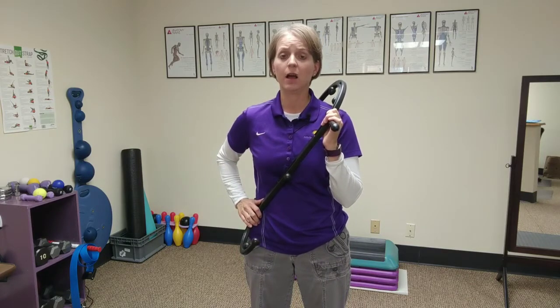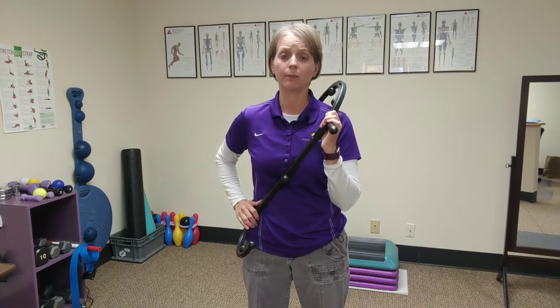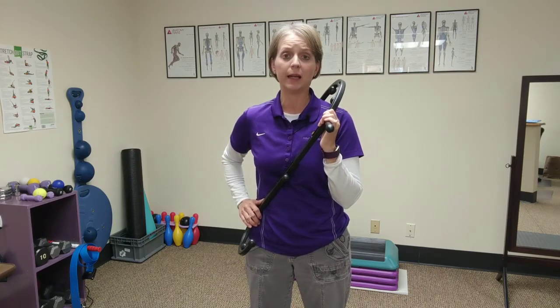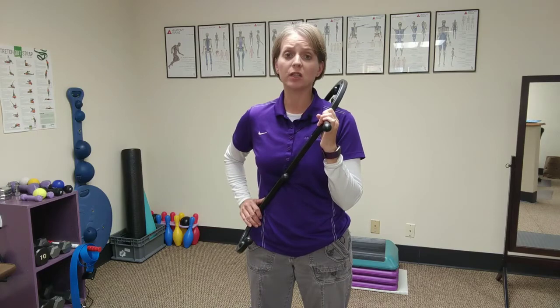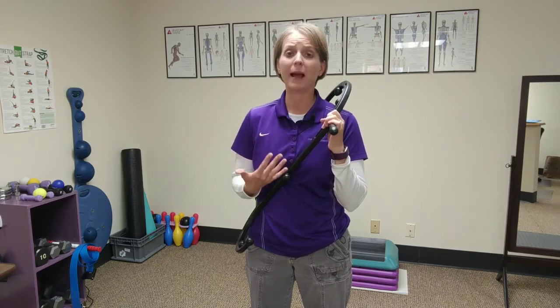The amount of pressure you're applying down onto a muscle should not exceed a four or five out of ten on that scale. Holding that position for thirty seconds, a minute, or even up to two minutes is recommended, so that the tissue in that area — whether it's muscle tightness, a spasm, or a trigger point — has time to adjust to the pressure being applied, just as it would in my office through my hands.